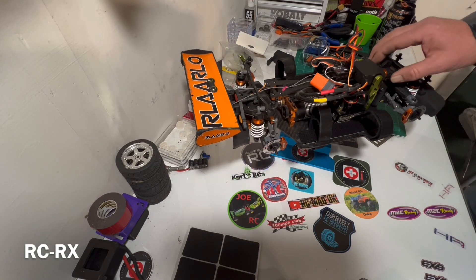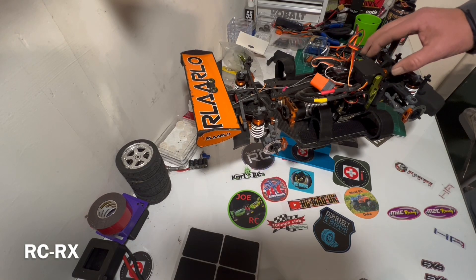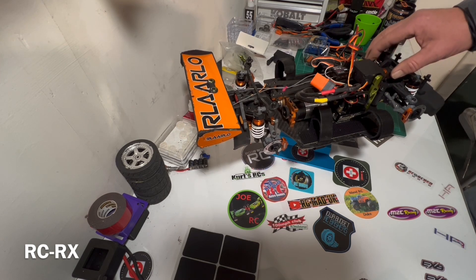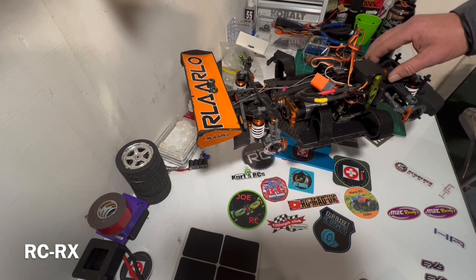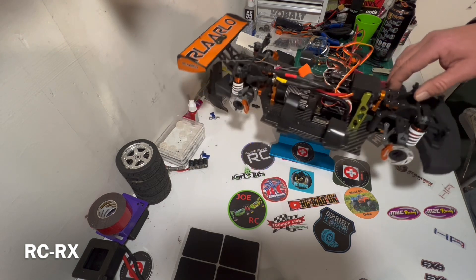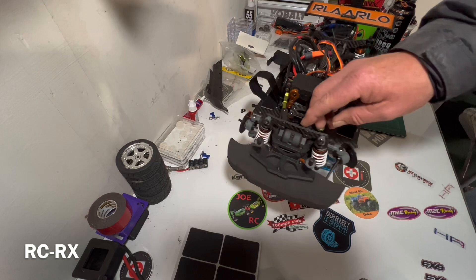Hey guys, good evening, welcome back to the channel. Got the 787 here on the bench. We're going to go over some damage from the last crash I had, show you what happened to it, and repair it hopefully in this video.